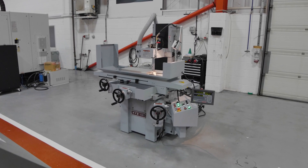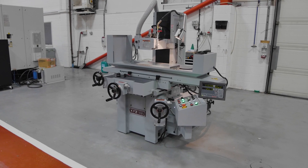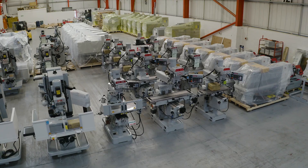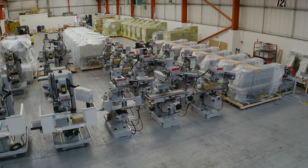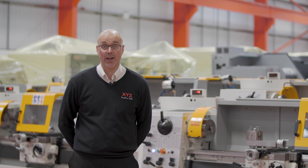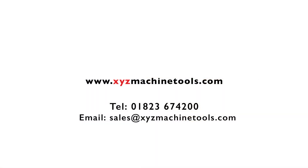We can go to very big sizes, even as big as six meters. So whether it's manual machines or CNC, XYZ has a machine for your requirements. Call XYZ using the number on screen for a demonstration at any of our local showrooms or at a user near you.